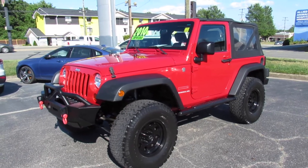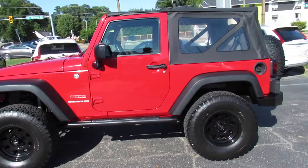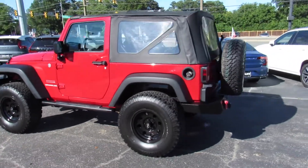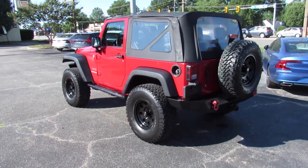Hey guys, it's Jake from Jakeman 21642. Today I've got a video for you of this 2010 Jeep Wrangler. This one is a base sport model with the six-speed manual, but as you can obviously see, this one has had some very nice upgrades done to it.